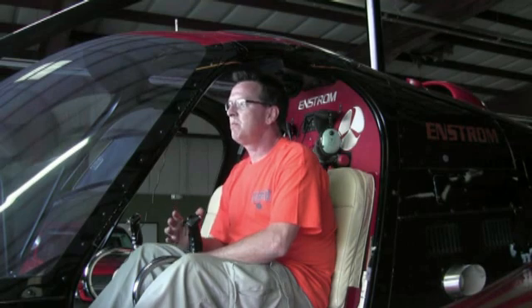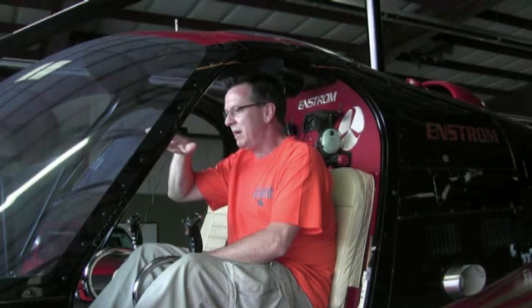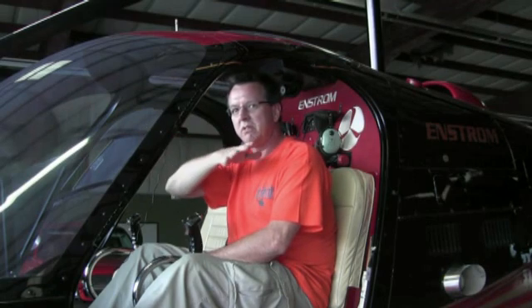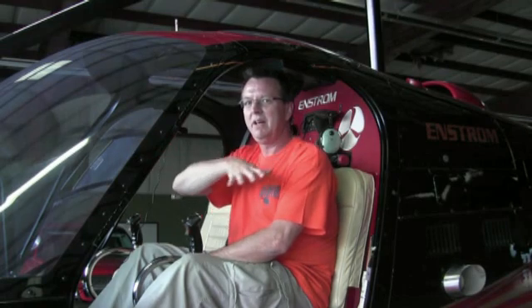Then we're going to move to the cyclic. And this is by far, I think, the hardest one to learn — and the hardest one for me to teach. What I try to explain to people is the helicopter wants to act like a pendulum. When you're hanging by the rotor system, the weight of the helicopter is suspended by the rotor system, and the helicopter wants to do this — it's what we call pendular action. That's why when you go by an airport and you see somebody out in a field learning to fly a helicopter, you see them going like this. And that's totally normal; everybody does it.